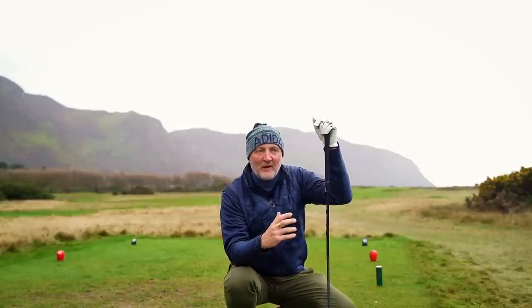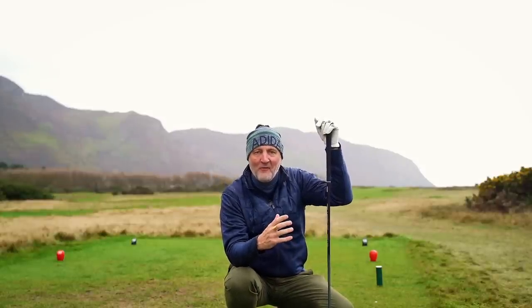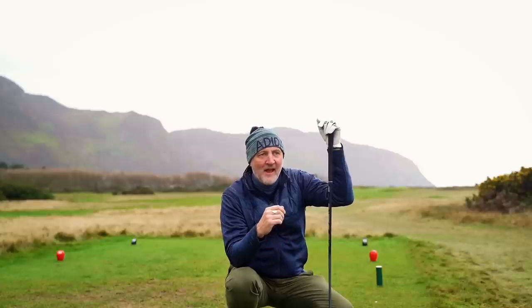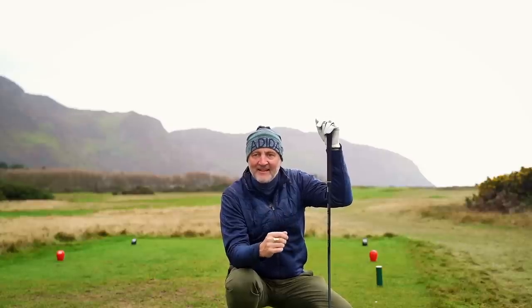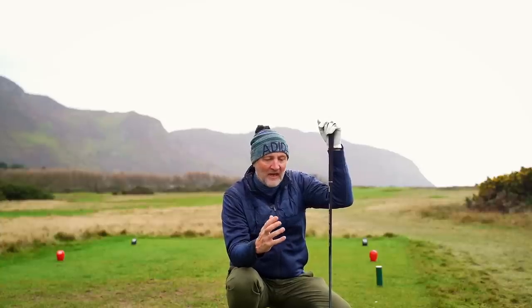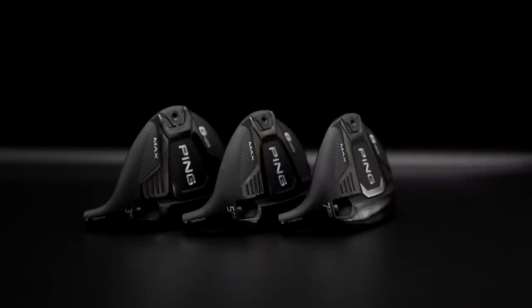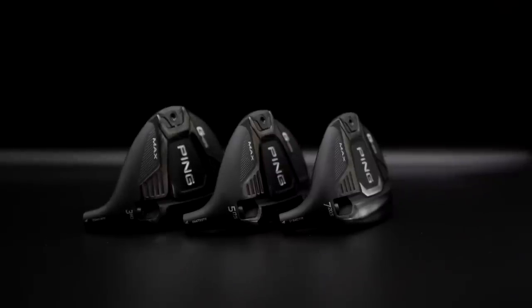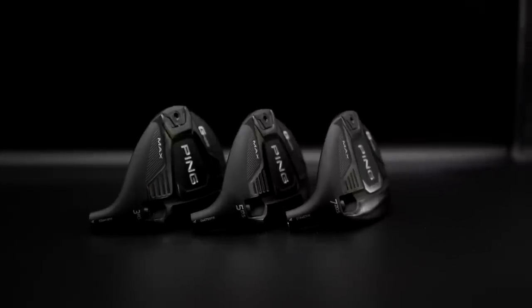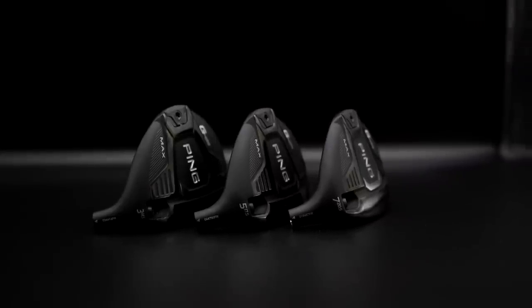Thank you for joining me down here at Conway Golf Club. We've just had a little bit of rain — hopefully that'll soon go away and the normal sunny conditions will return. What I'm going to do is look at a three, five, and seven wood, because I reckon within this range there is a secret weapon or two.